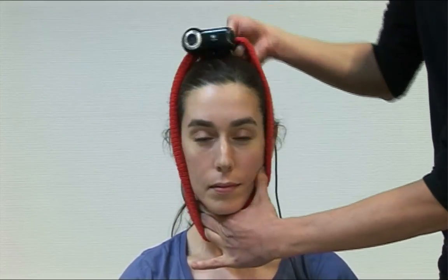With these tools, you can measure your patient's joint position sense. Get a sheet of paper with two red dots on it and stick it on your wall. Place the webcam on the patient's head using the headband.